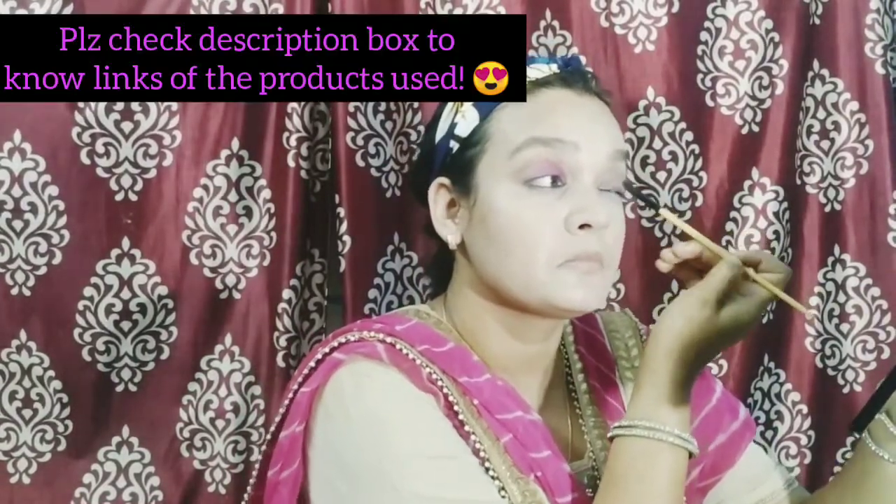Then I am taking a bright pink color, putting it on a flat brush, and applying it from the inner corner upward to make a shape. We will add color to the inner corner — the inner corner color will come from above. Make sure the line is not crooked.